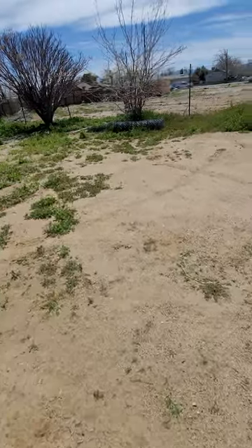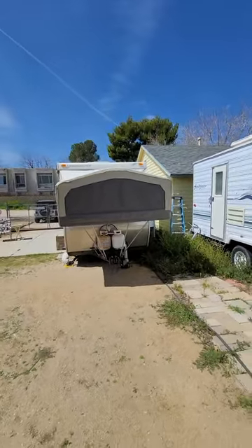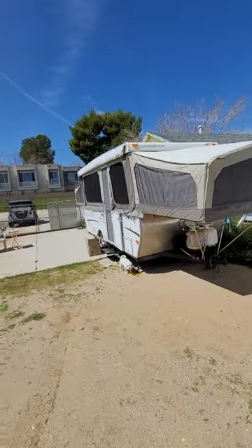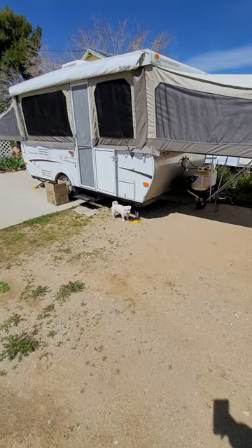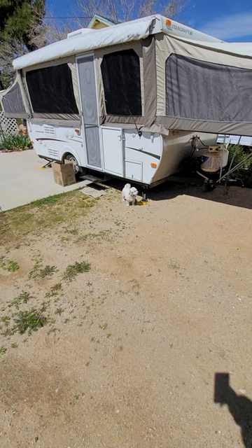The bad news is we've been on uneven ground a lot and it doesn't work very well on dirt or in the mud. At any rate, this is our StarCraft 2006 Centennial 3608. Say goodbye, Macy! Alright, we'll catch you guys on the flip side.